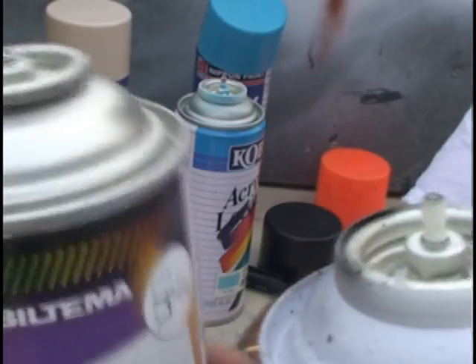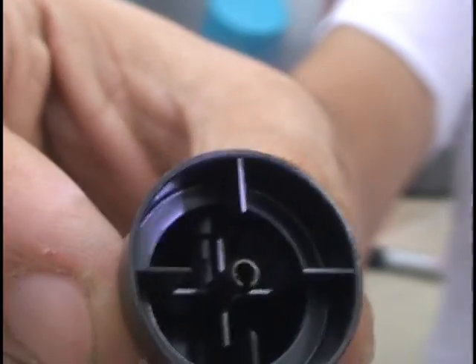And the worst part is these caps are male and not compatible with other brands.